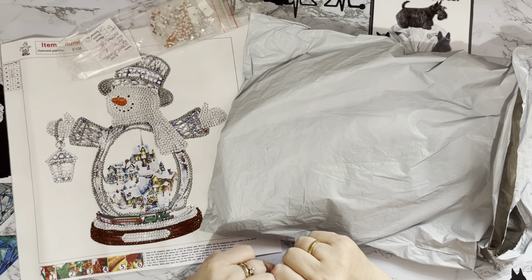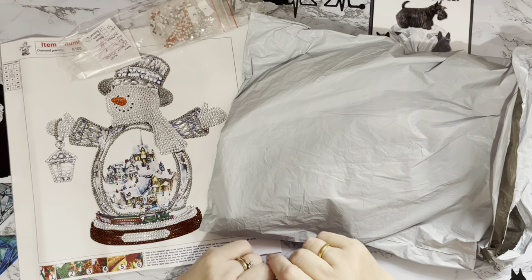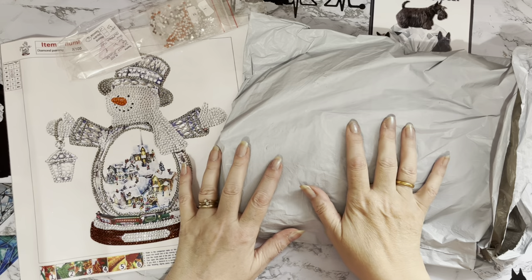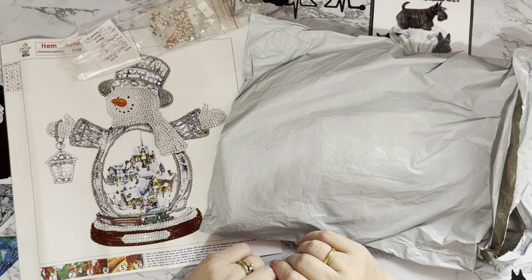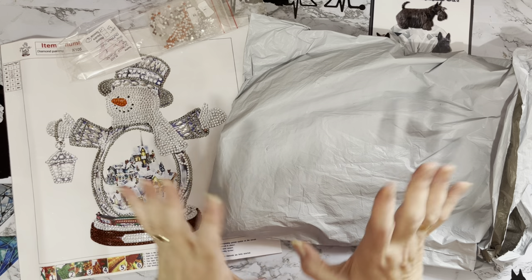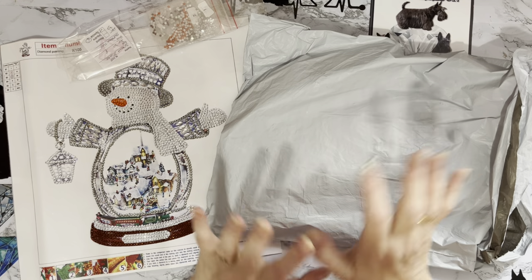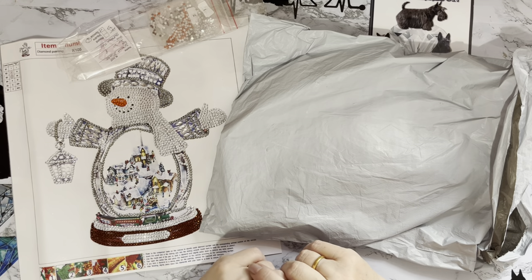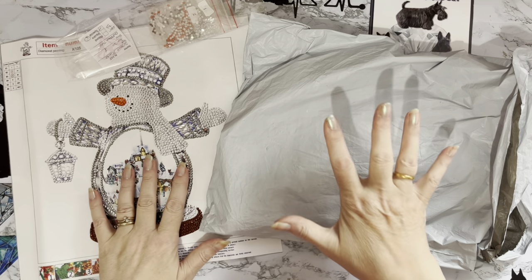Hi everyone, Liz here. Thanks for stopping by. If you remember, I did an unboxing for a new-to-me company called OutdoorTide.com and they sent me a few products to show on my channel. They asked if I'd like some more after my last unboxing and I said yes, of course, because I was really pleased with the ones I got from them.